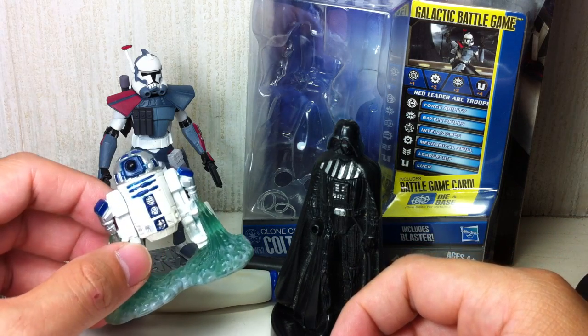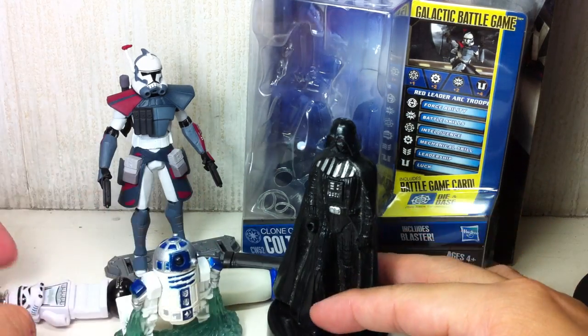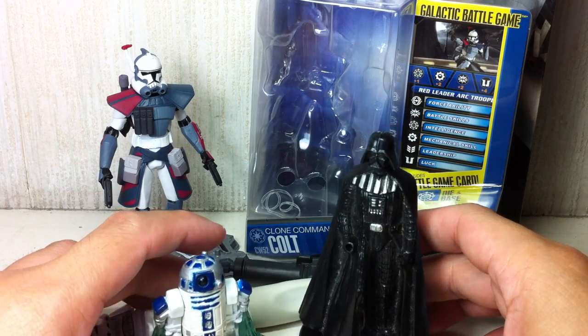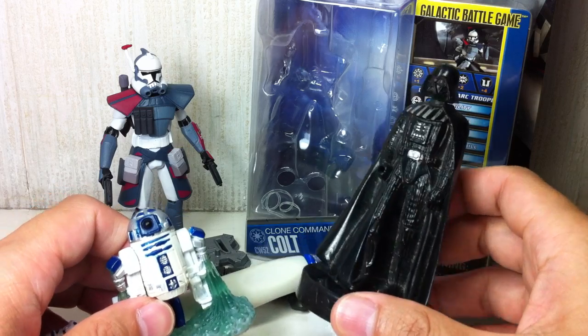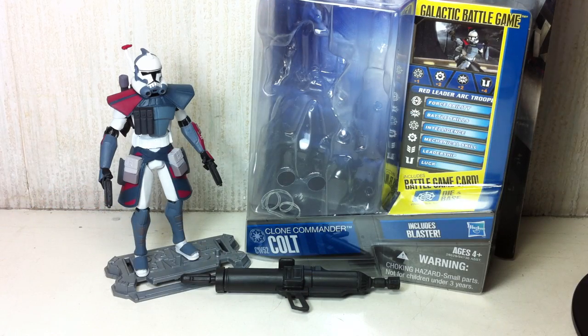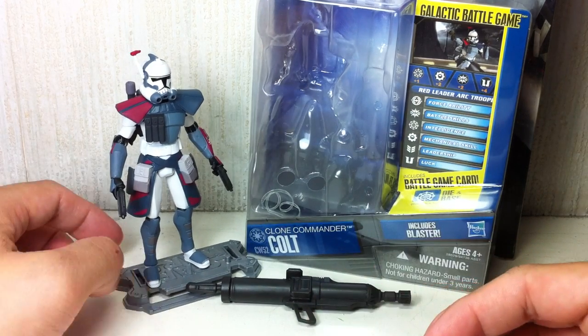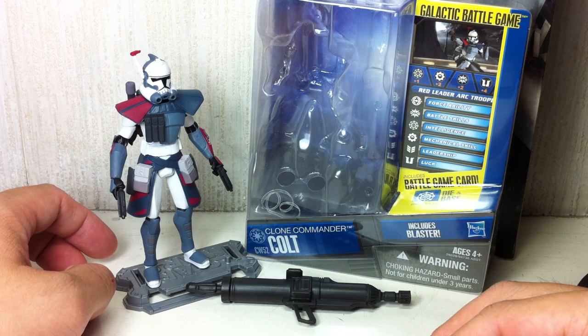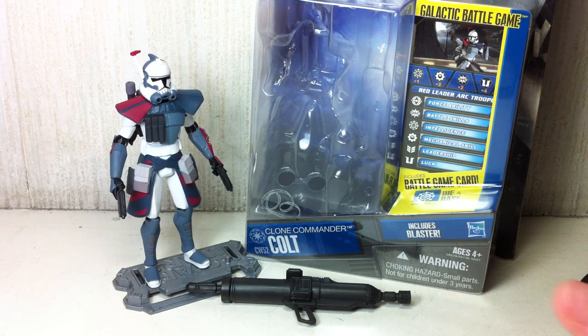Very cool. I don't have a lot of R2-D2 stuff, so it's very nice. Basti, thanks a lot — really appreciate your loyal support and for giving me a bunch of Star Wars stuff. If you want to know my latest toy purchases and upcoming reviews, please follow me on Twitter at www.twitter.com/fxfrans. Thanks for watching.